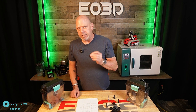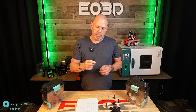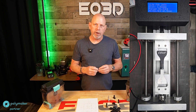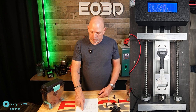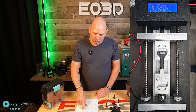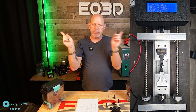Now the heat sets on the Z-plane. Unannealed, every one of them had the heat set pull out between 76 and 82 kilograms. On the annealed parts — heat sets inserted first, then the part annealed — a low of 91 kilograms and a high of 101 kilograms, and those were all layer-line breaks.